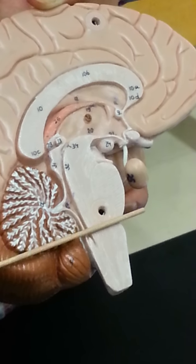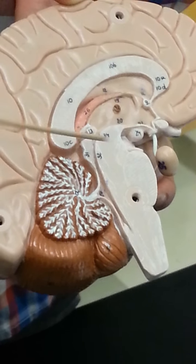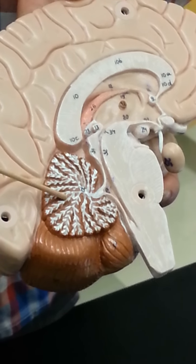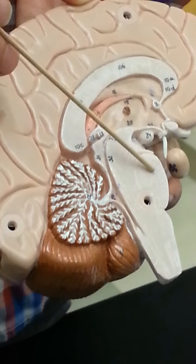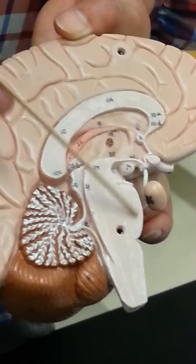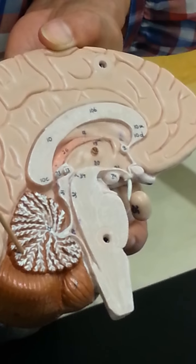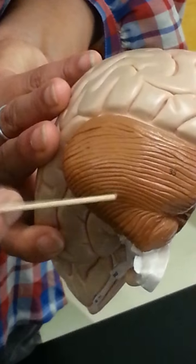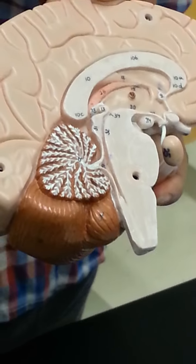As we travel down, the next section is your metencephalon — so this is your mesencephalon, then metencephalon: pons and cerebellum. Pons is pretty much just a bunch of fibers that ties the cerebellum in to relay messages to the brain and carry them out — basically lots of peduncles, which are tracts. The cerebellum handles motor movement and fine motor memory. Folia are the ridges on top; arborvitae are the white areas inside.